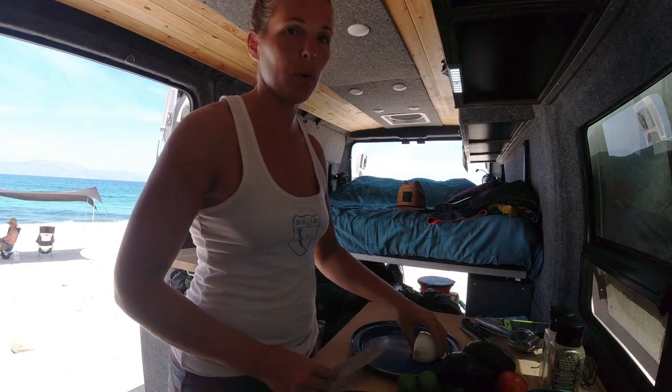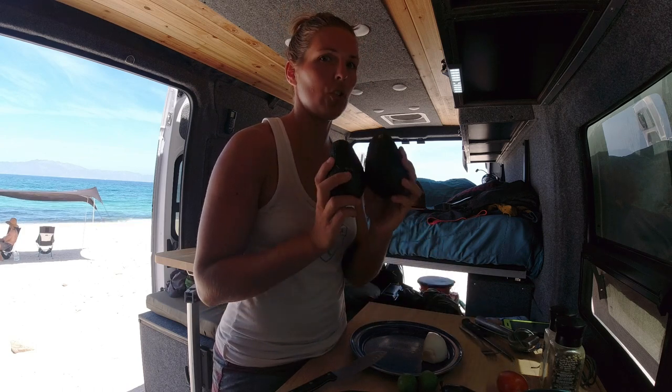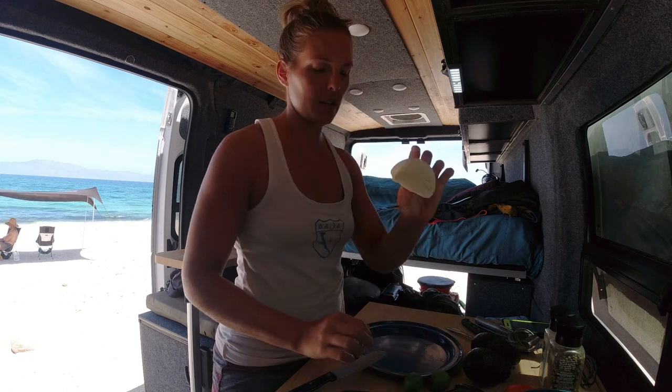Now that we have camp all set up I'm going to make some fresh made guac. This is super easy. There's no reason why you should be buying pre-made guac in Mexico. The key is just getting fresh ingredients. So we're going to do two avocados, one Roma tomato, one jalapeño, two mini limes, and a quarter of an onion. Here we go.